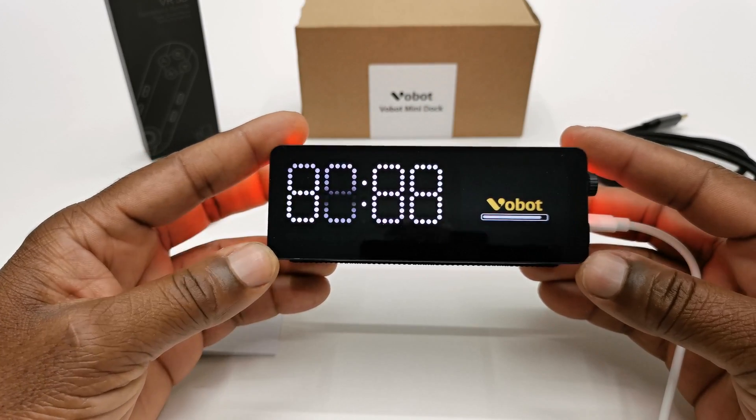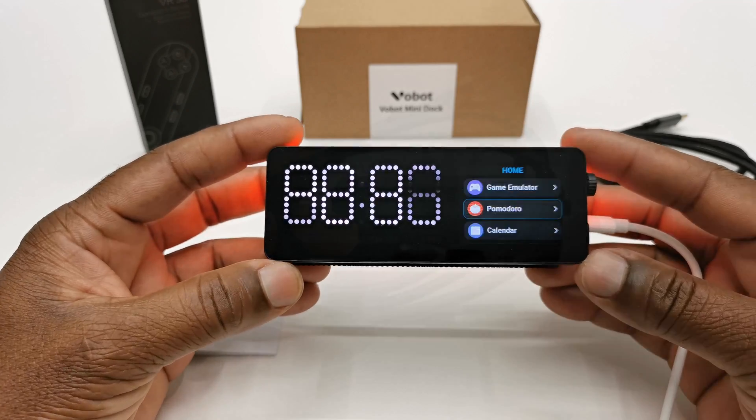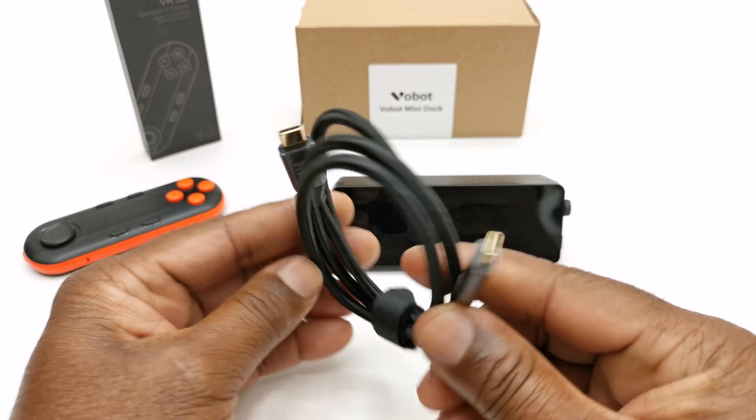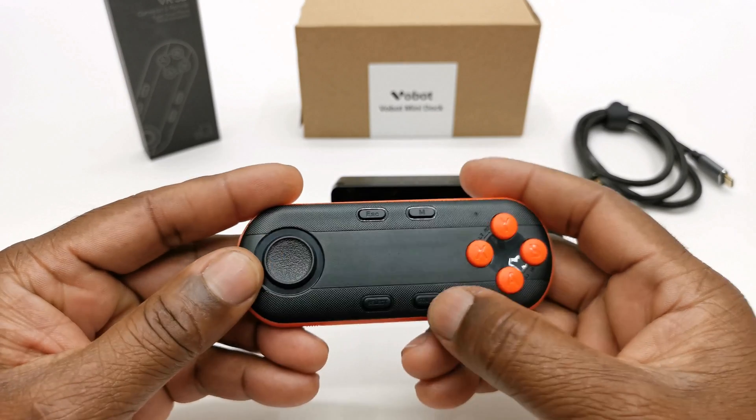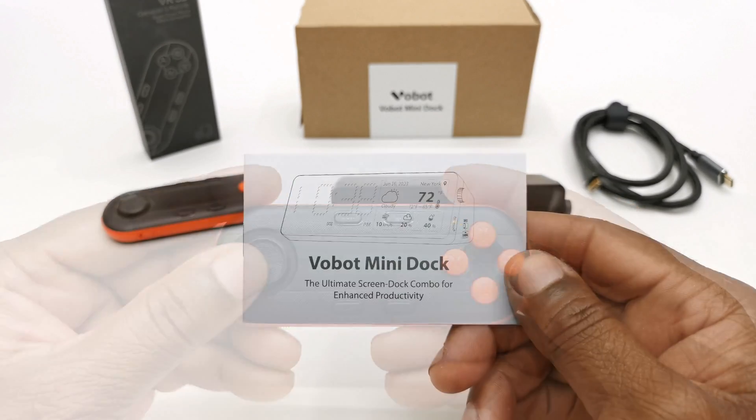So in the box you get the mini docking station itself, one USB Type-C to USB Type-C cable, a mini wireless gamepad, and a user manual.